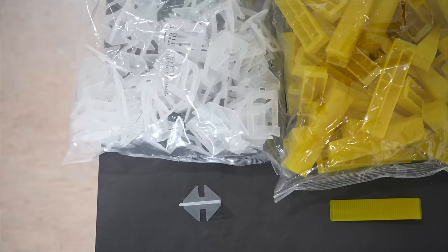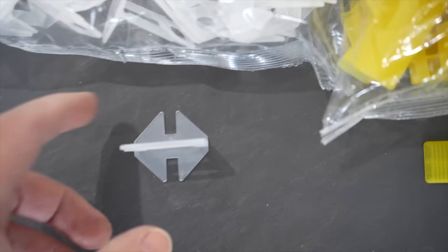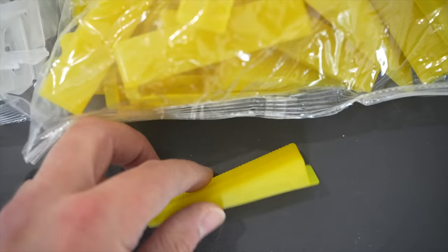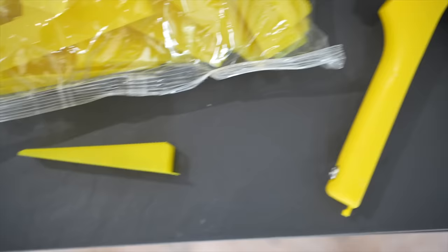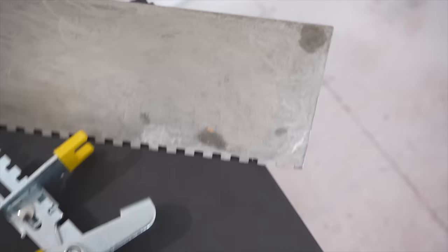I like to use a leveling system when installing tile. The system has a spacer that goes behind the tile, a wedge that squeezes down on top to level it, and a tool to tighten it down. I'm also using a quarter-inch notch trowel that's appropriate for the tile I'll be installing.